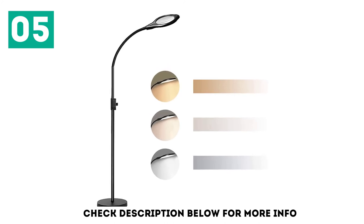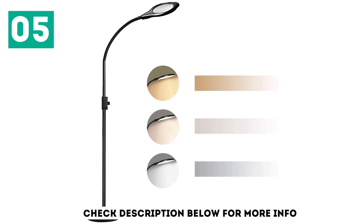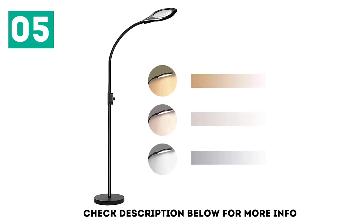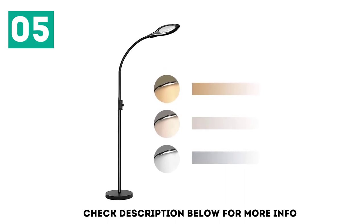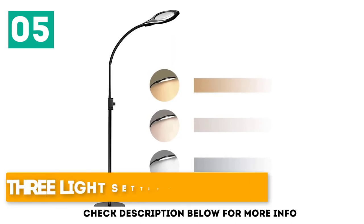Moreover, they weren't adjustable at all so you can't set the brightness level to suit your needs. That said, there are three color temperatures to choose from: warm white, natural white, and cold white. The flexible arm allows you to adjust the light and the magnifying lens for optimal comfort and usability. In our experience, the arm isn't strong enough to hold the lens in certain positions. Key highlights: three light settings to choose from, and affordably priced.